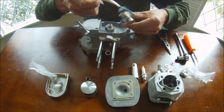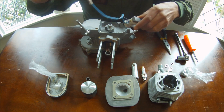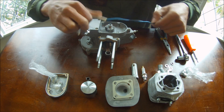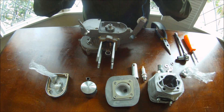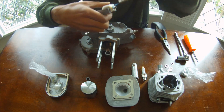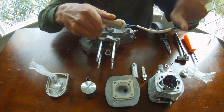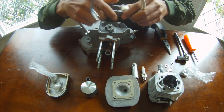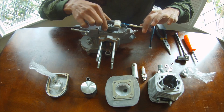This is your magneto. This is what gets the signal to send the spark to your engine. So we're going to install this first. As you can see, it sticks out more on this side than it does that side, so it's going to go down like that onto your engine.